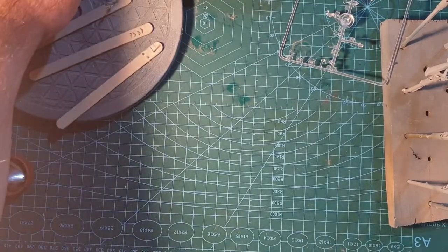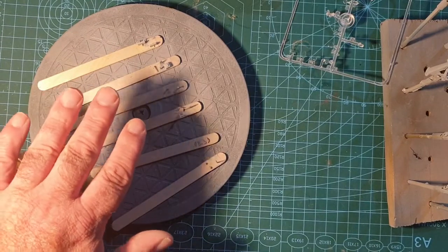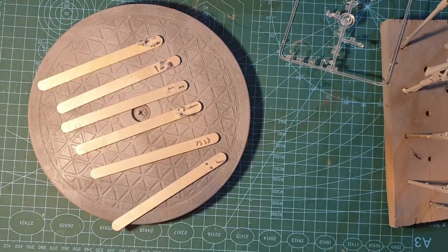I'm going to start by getting literally all the greeblies painted, and then everything that goes on the underside of the helicopter out of the way — and then it won't be going upside down ever again.